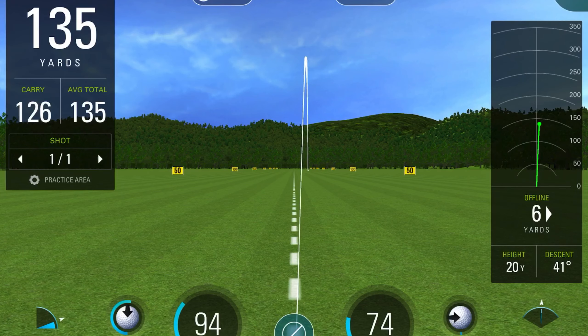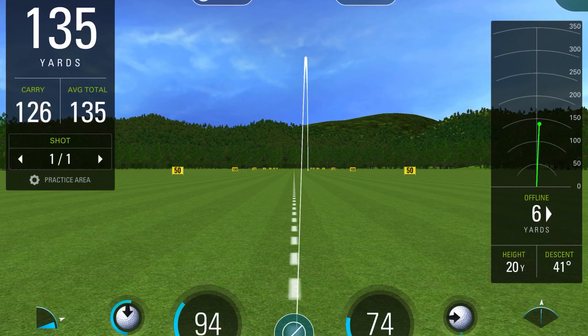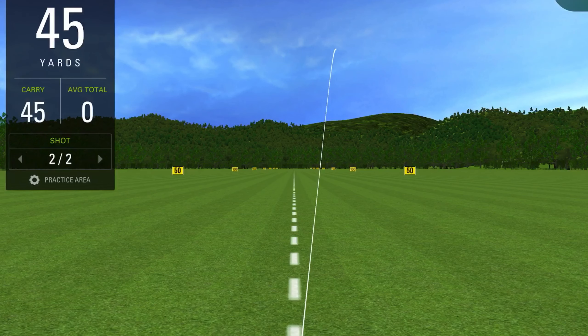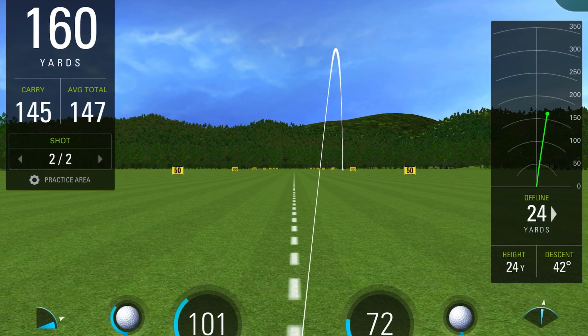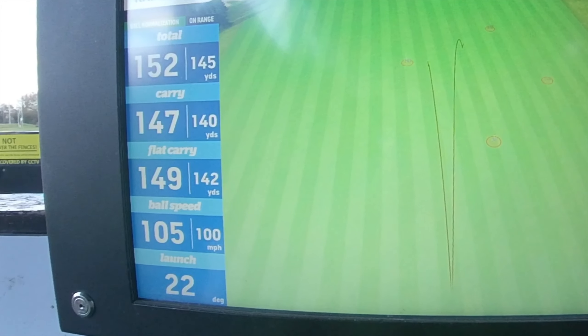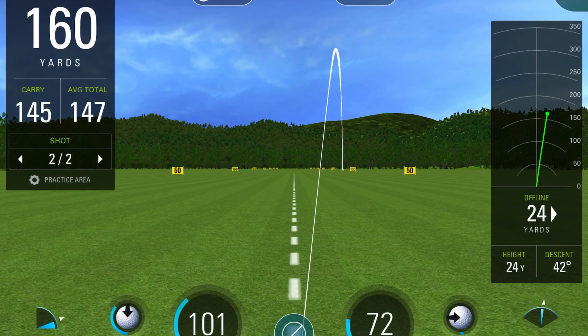Two thousand pounds I think I paid for it. So there you go — 126 carry on my unit, 128 carry on their machine, so only two yards out and it's showing a similar flight path. Right, here we go, get another shot. There it goes — a bit of a right lean — 145 carry on my unit and 147 carry on their Top Tracer. Only two yards out.